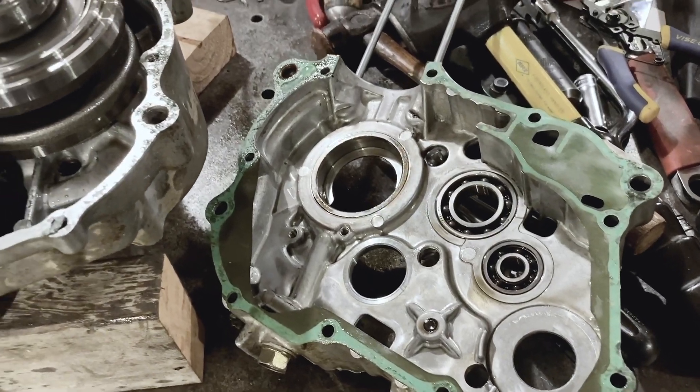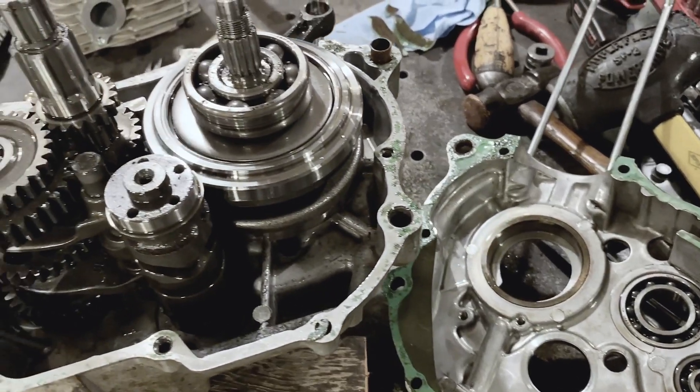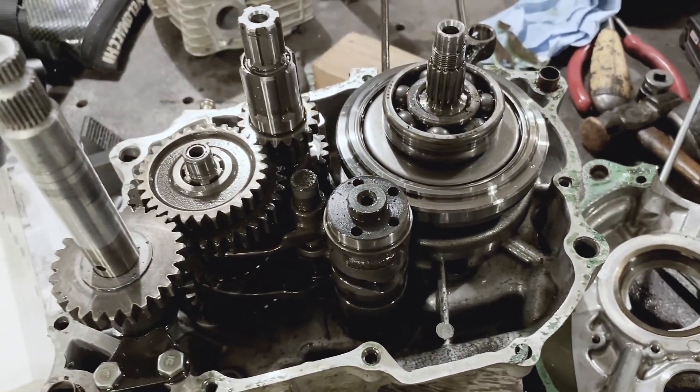Getting this apart, I think it took about 40 minutes of tapping and a blowtorch.